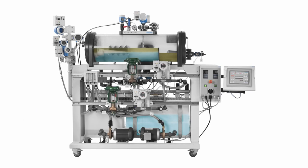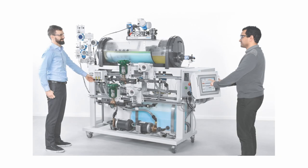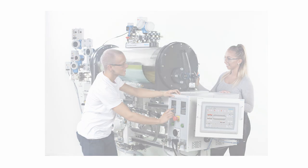The three-phase separator offers an interactive measurement and control experience to build competency in the crude oil separation process. It allows future operators, instrumentation technicians, and engineers to develop relevant skills to successfully perform installation, operation, troubleshooting, and maintenance tasks.